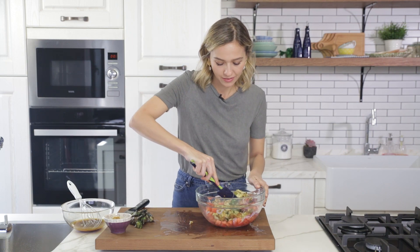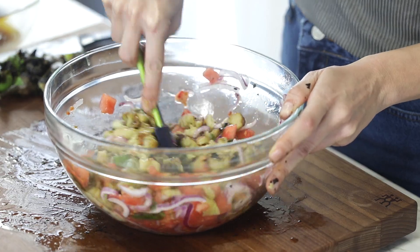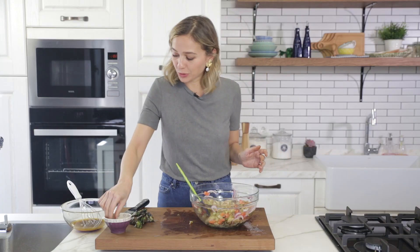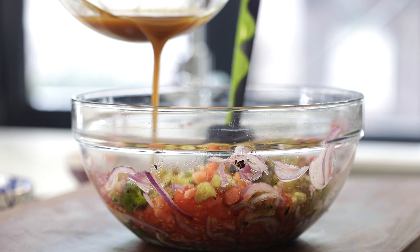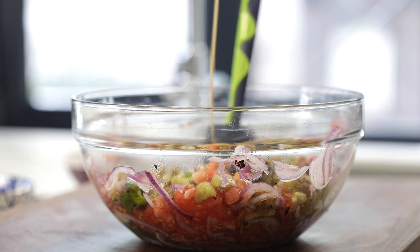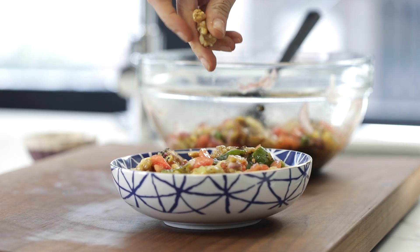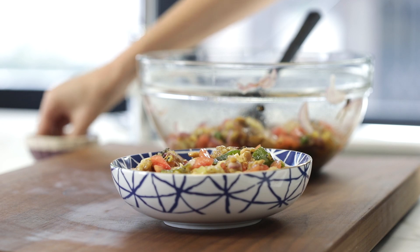That looks perfect. I'm going to transfer these into my bowl and give everything a good mix. I'm adding in the walnuts to give crunchiness to the salad and to make it more wholesome. Afterwards I'm going to pour in the sauce, give everything another good mix, put this on a plate, and taste it.